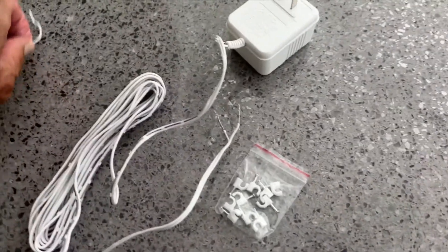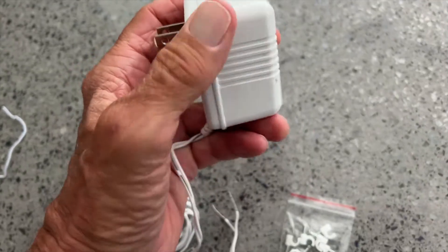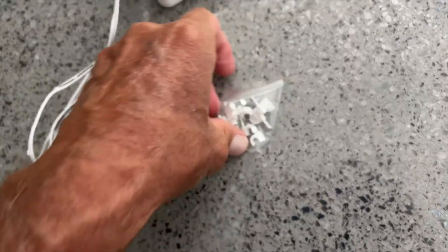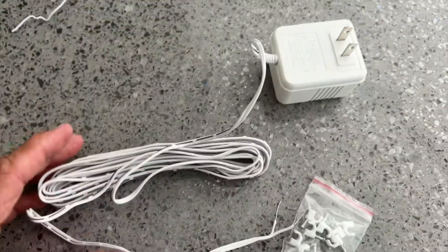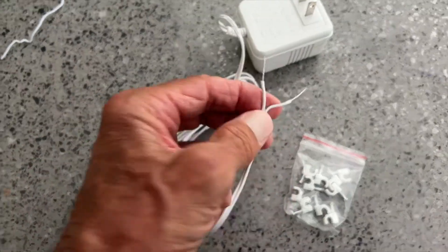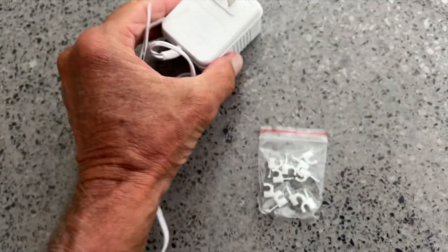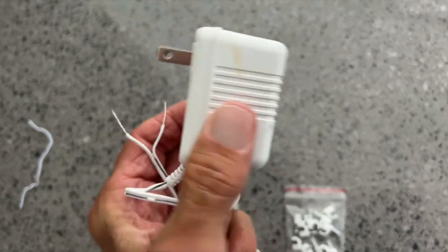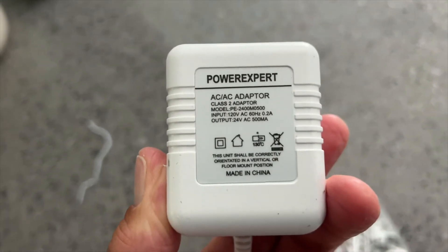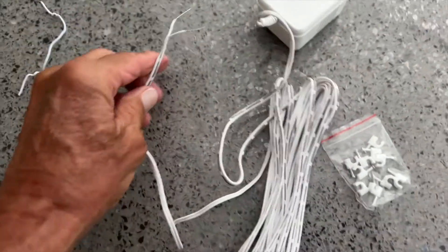I got tired of charging the battery on the Ring, so I bought this on Amazon — I think it was like 20 bucks. It looks like there's blood on there. It comes with these little connectors and it's white, so we've got white trim. It's very simple — it's going to switch to 12 volts, or maybe 7.4, I'm not quite sure. Anyway, it's supposed to work with the Ring and give us power all the time.